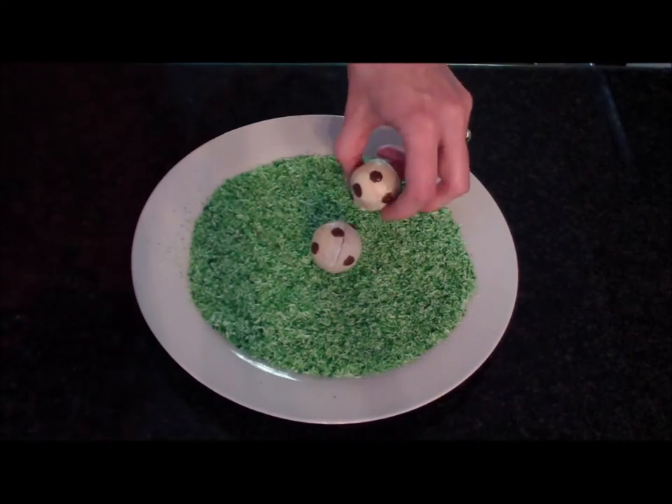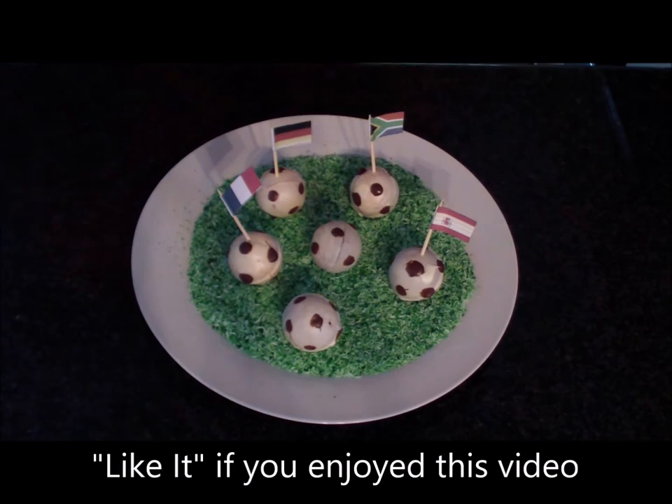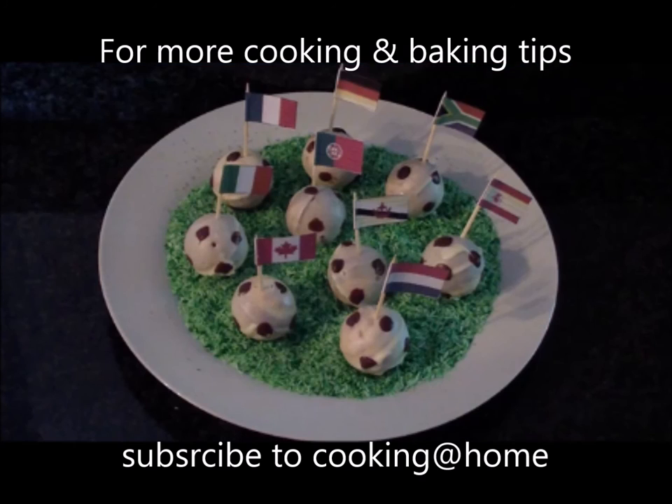To serve, place the pops on a bed of colored coconut. If you enjoyed this video please like it. For more baking and cooking tips, please remember to subscribe to our channel. Thank you for watching, bye bye!